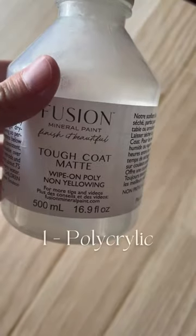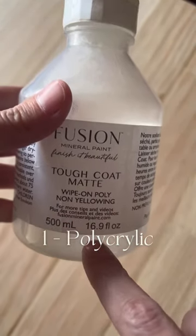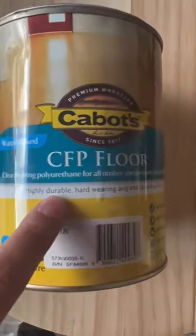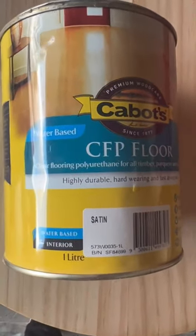There are three main types of topcoats. First is polycrylic. Minwax is huge overseas, but not available in Australia, so I like to use Fusion Tough Coat Poly. Second is water-based polyurethane. This is not the one I usually use, but will work for the video. It's non-toxic and the best choice for painting over white as it's the least likely to yellow.